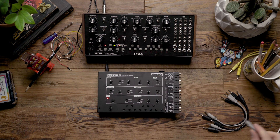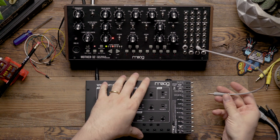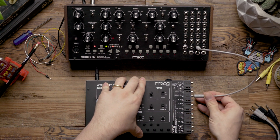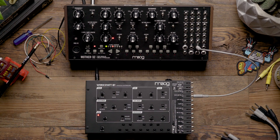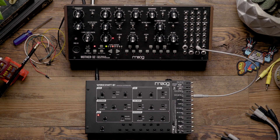To accomplish this, we're going to begin by patching from the KV output on the patch panel of the MOTHER-32 to the VCO exponential FM input on the CVE expander for the Werkstatt. For anyone wondering, the exponential FM input is the same as a volt per octave input.